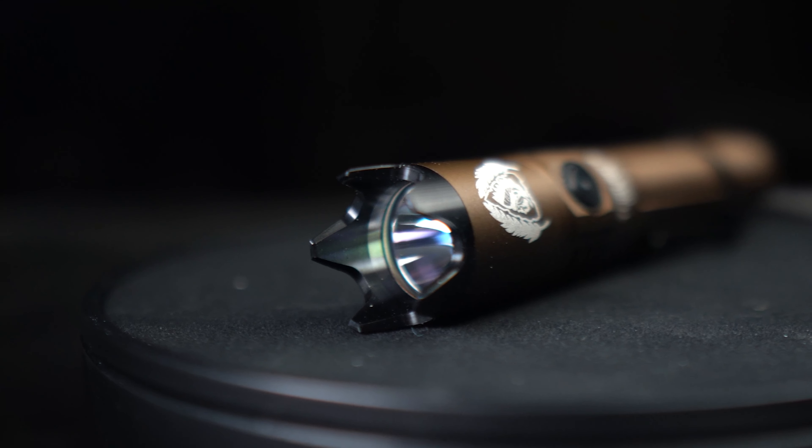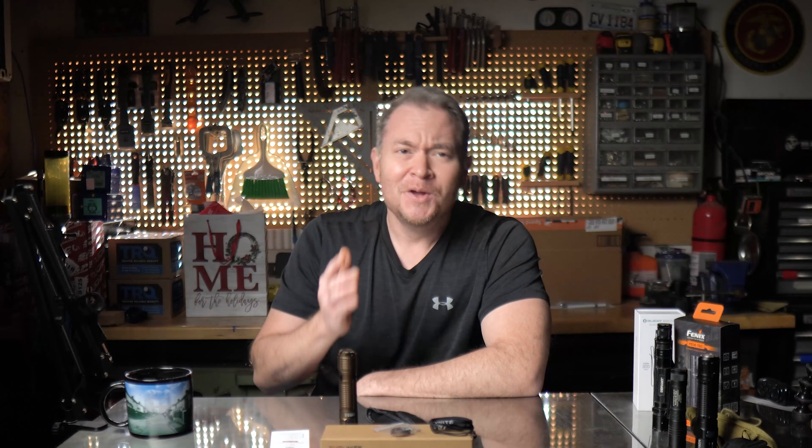The V4 is IPX8 rated, meaning it's waterproof — ThruNight advertises it can be submerged up to 2 meters or 6½ feet. It's marketed as impact resistant from a drop of 1½ meters or about 5 feet, and can be used with or without the strike bezel. Speaking of which, the bezel is definitely on the aggressive, dare I say ostentatious side. Whether or not you like it comes down to personal preference. The nice thing is that it's easily removed so you can carry it either way. I'll be removing it because it chews holes in my pocket and casts a silly-looking shadow when in use.